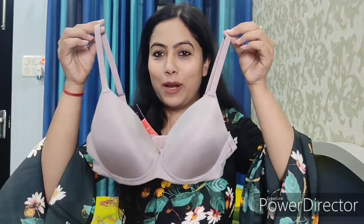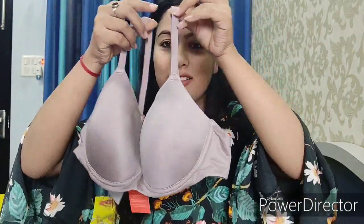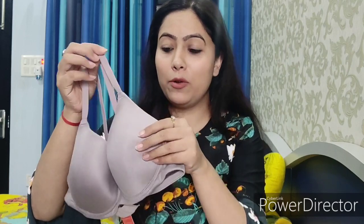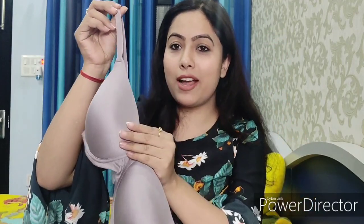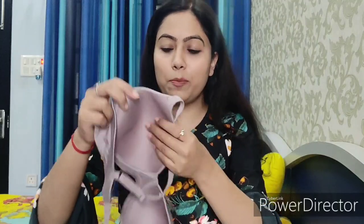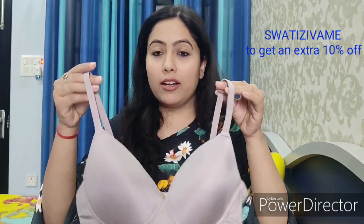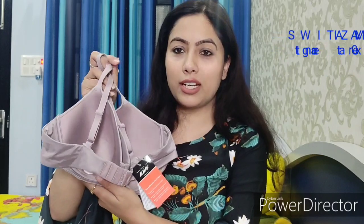The first bra is a Marshmallow T-shirt bra. Look at the color — it is very beautiful. The material and feel is very soft; it truly feels like a marshmallow. Its name and design are both very good. It's a seamless bra, so the edges will not show. The back band is also very broad. The pad is very soft, and the fabric is very comfortable. It won't dig into or irritate your skin, so you must invest in this bra.